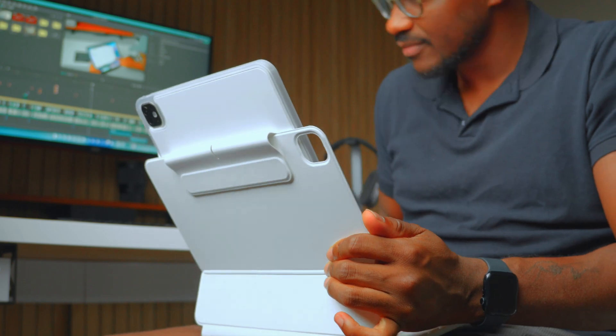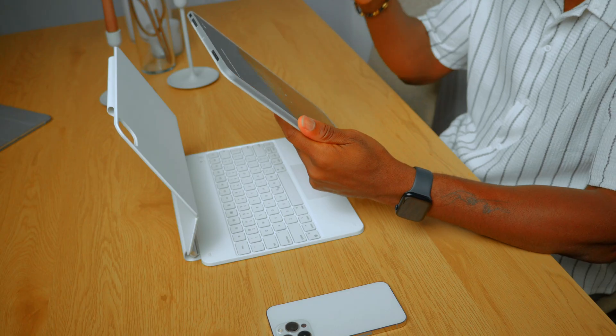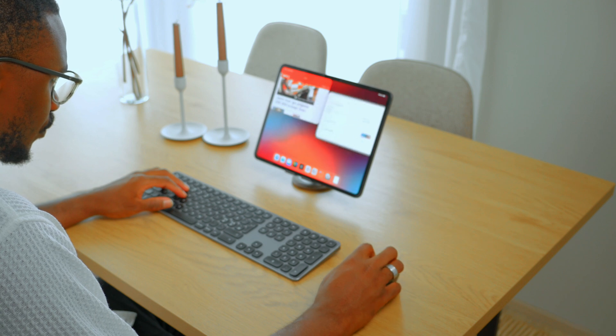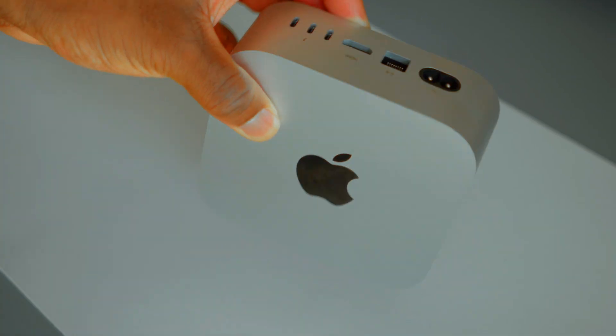Do you need both the iPad Pro and a Mac Mini? Probably not — you could do almost everything on just one of them, depending on your needs. But for someone like me making YouTube videos, managing a creative workflow and wanting flexibility, this combo is just perfect. The Mac Mini gives me studio-level power and the iPad Pro gives me the freedom to work anywhere. It's not really about replacing your computer or laptop — it's about rethinking what your computer actually is. If you're building your own Apple ecosystem and thinking about the iPad Pro or Mac Mini, I hope this video gives you some ideas. Leave a comment below — are you using both, or just one?